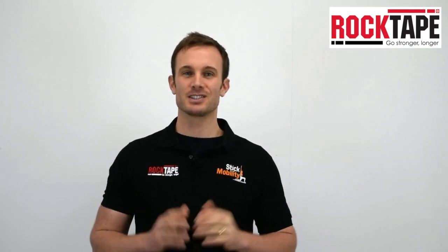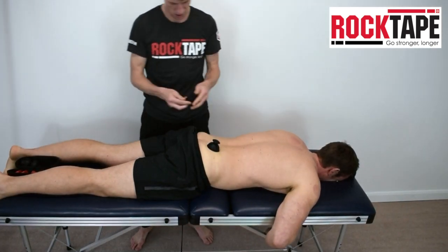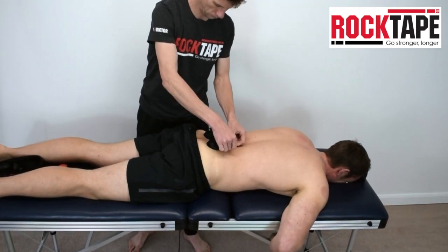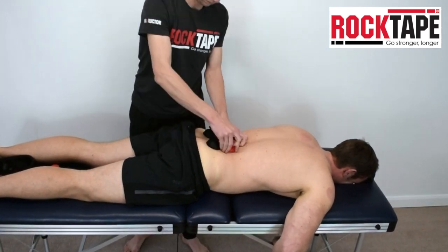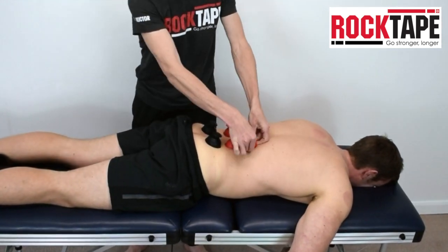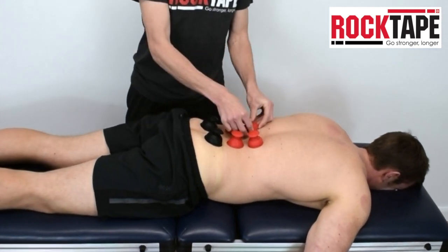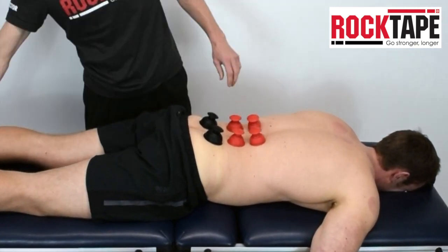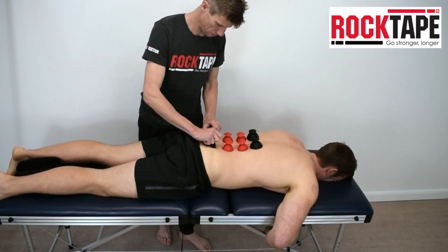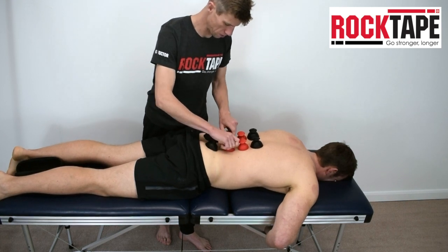Here are three demonstrations of cupping for common conditions. In this first clip, RockTape UK Medical Director Paul Coker is demonstrating some dry static cupping to the lower spine. You can see that he's using the inversion method of cupping application, which involves turning the cup inside out before applying it to the skin so that it creates a firm suction. Once applied, Paul is using the cups to create some external glide to perform manual therapy over the lumbar spine.